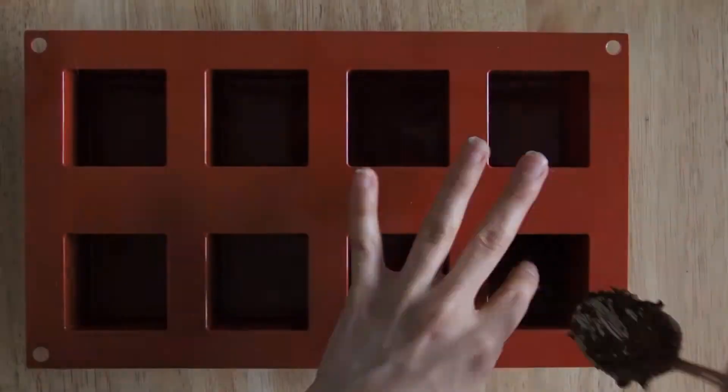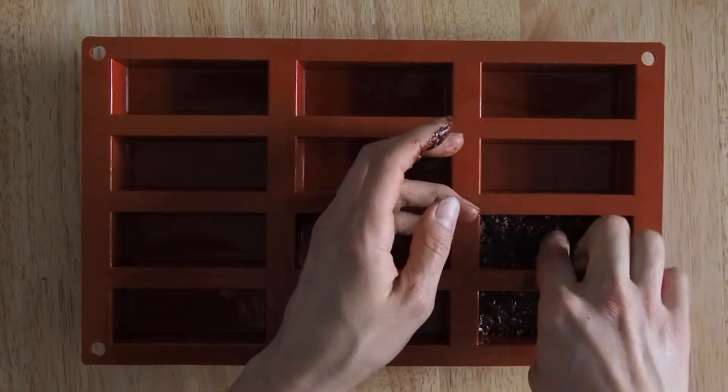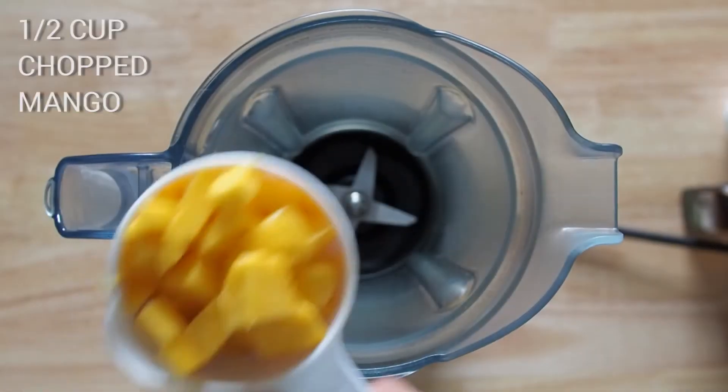Now I'm going to press this mixture in a mold and put it in the freezer for about half an hour while I work on the next layer. For this I am using half a cup of chopped mango.